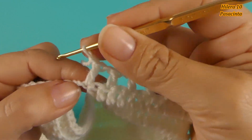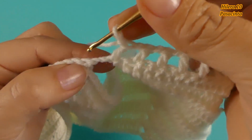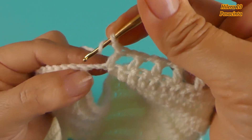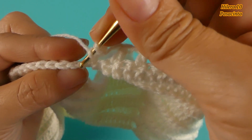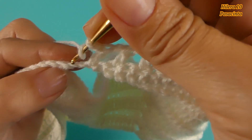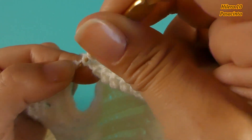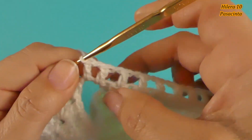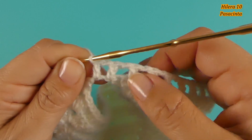Acá les voy a mostrar: tenemos que contar las 2 cadenas que tenemos de separación como un punto. Entonces, aquí hice una cadena y tengo una cadena aquí de separación — cuento 1 y 2. Voy a la siguiente cadena y tejo el punto alto. Es importante que tienen que contar esas 2 cadenas como un punto.